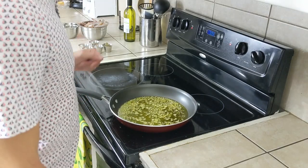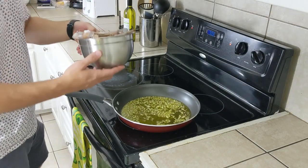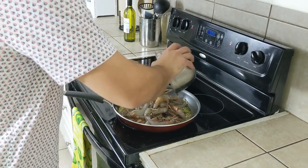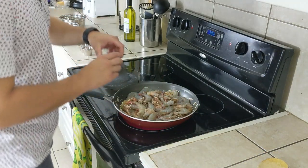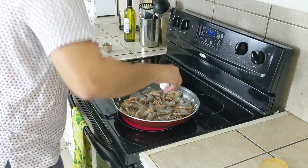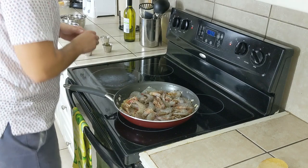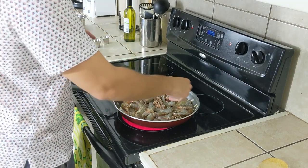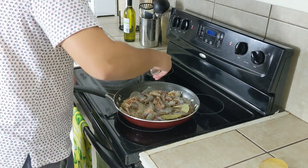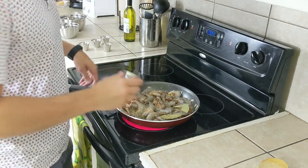After that we're gonna go ahead and throw in the six to eight cloves of garlic. So it's now been like one or two minutes. The garlic is really aromatic and we're gonna go ahead and throw in our two pounds of head-on shrimp. Now we're gonna start adding all of our herbs: one teaspoon of salt, one teaspoon of pepper, three bay leaves, one teaspoon of rosemary, and one teaspoon of oregano. They're all teaspoons.